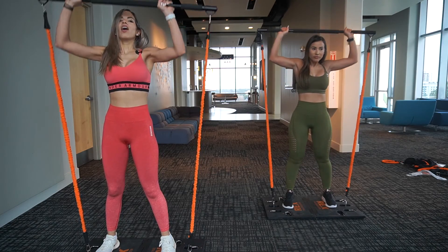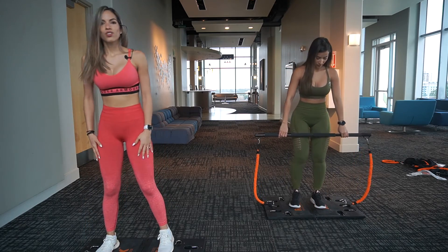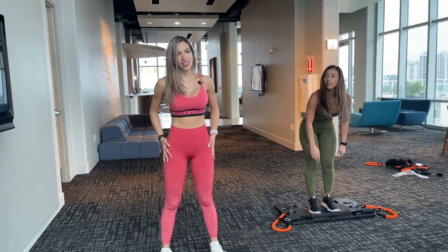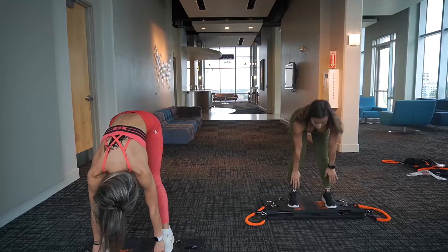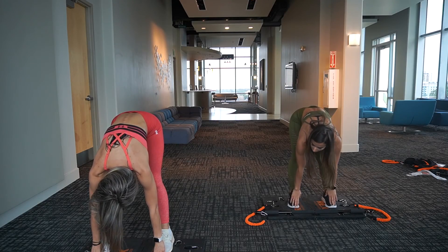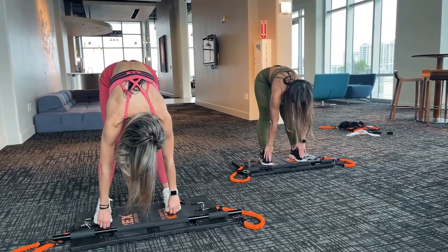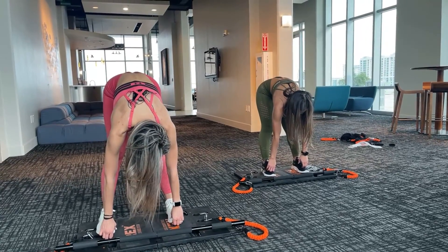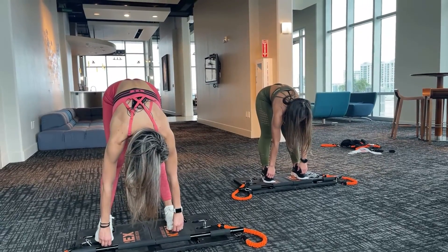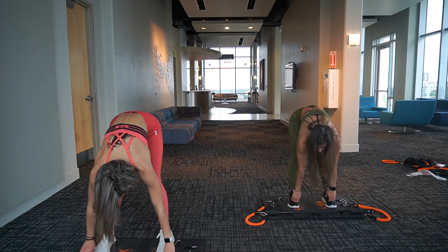Now if you want to rest, take the bar off your head and let's do a little stretch so we can relax our legs. Feel it in the back of your legs — feel free to stretch as much as you can, or just do it for 30 seconds. Feel the burning — if this is not burning, it's not working. Alright, let's start over.